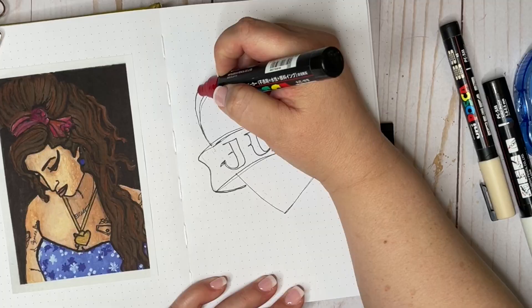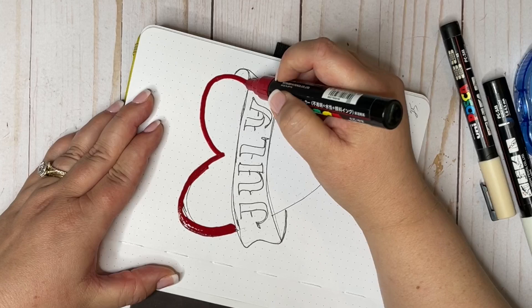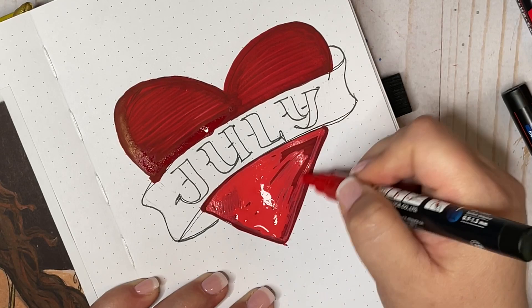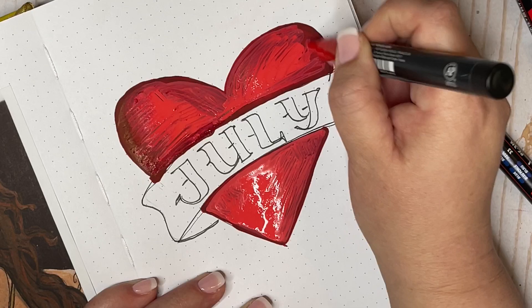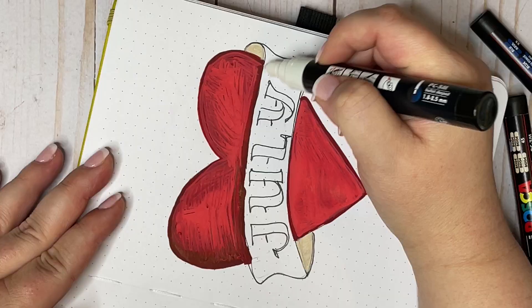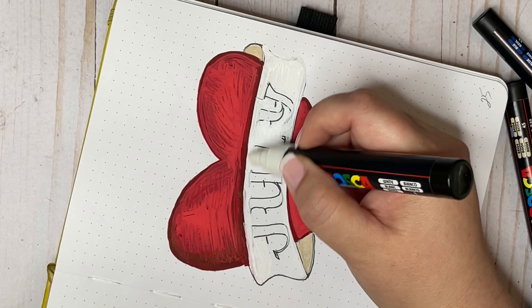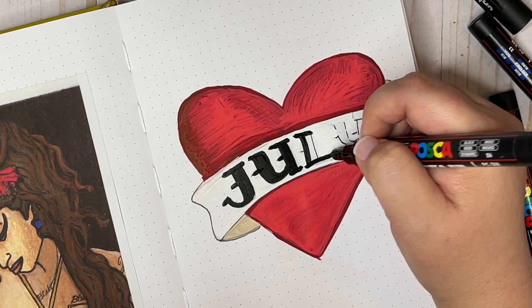Watercolor is kind of a new thing for me in terms of any disciplined practice with it, so doing 30 back-to-back portraits of Amy was really intense and incredibly helpful for getting up on that learning curve. I feel like I made a lot of progress, and the immersion in one project was really the right way for me to train myself through the trial and error of a new medium.